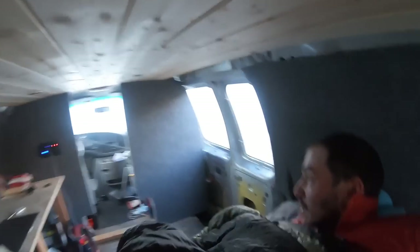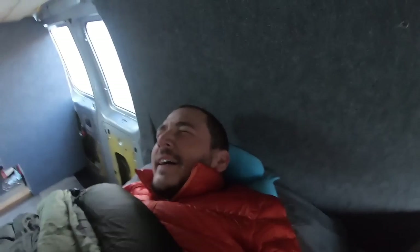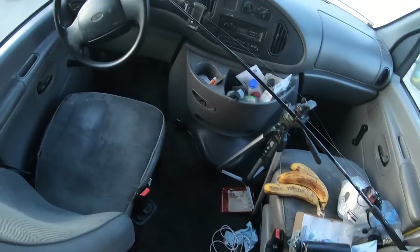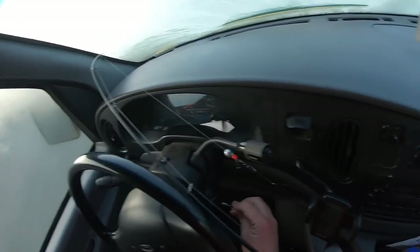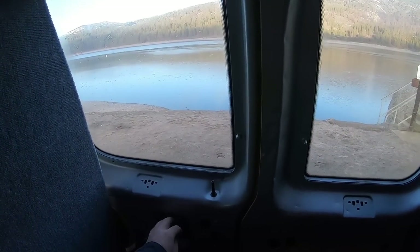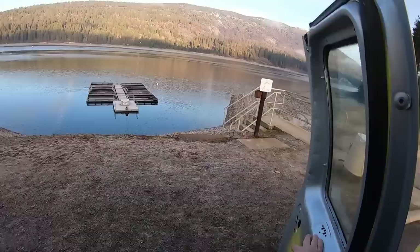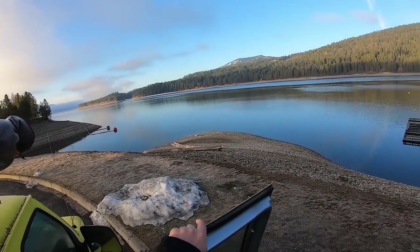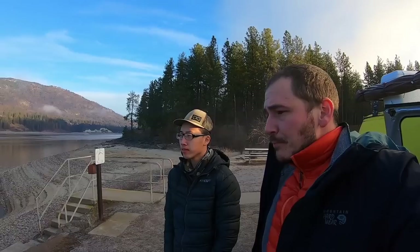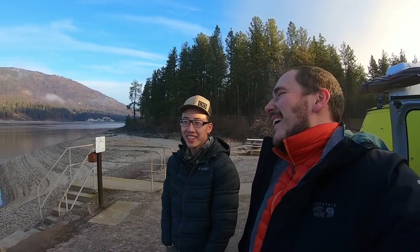We're camped literally right at the river. I don't know if you guys can see out there, it's a little foggy. I gotta air up the van a bit, I'm just still tired. So yeah, we're gonna go out and catch some burbots, some walleye. We already did that but we'll do it again — let me show you guys.